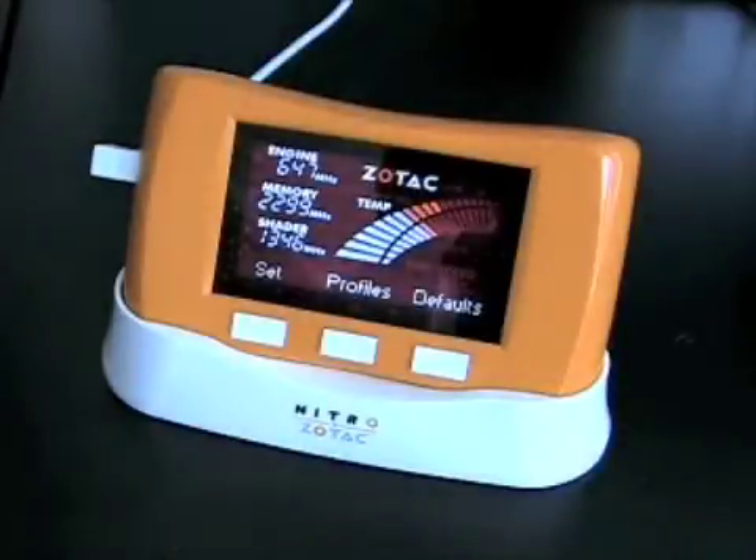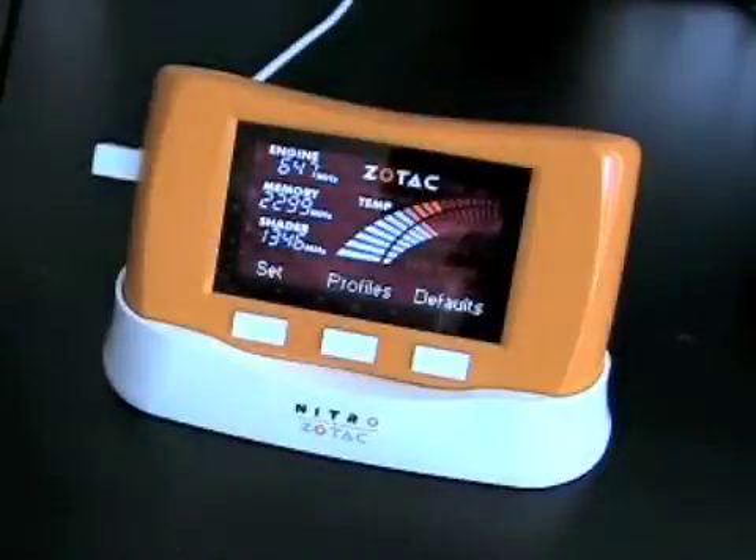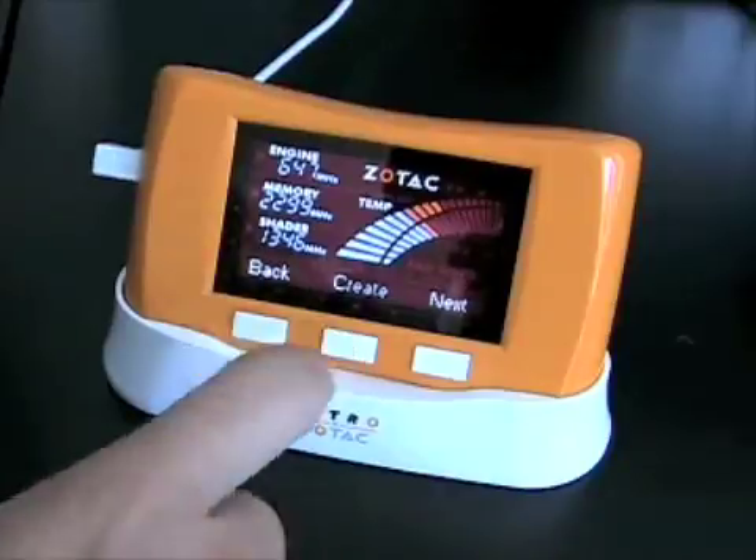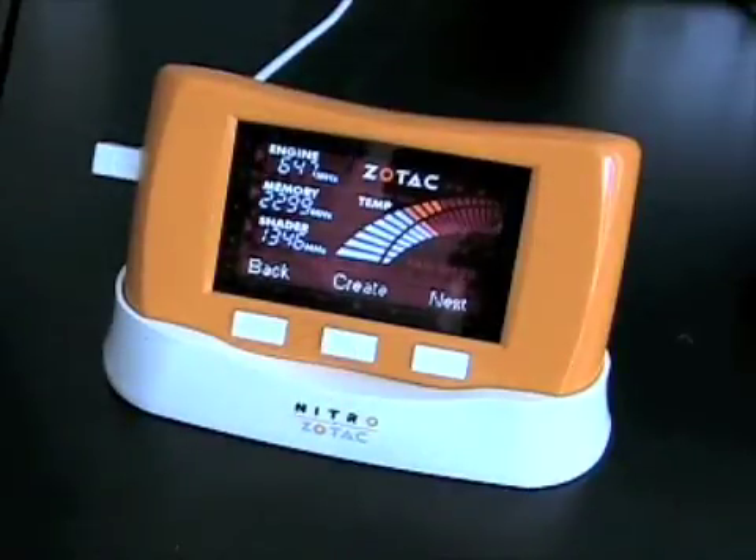The Nitro also supports profiles. The profiles store your engine, memory, and shader clock speeds, as well as your fan settings. To create a profile, simply overclock your graphics card to your desired speeds, and then press the Profiles button, and then the Create button. Every time you press the Create button, a profile is created.